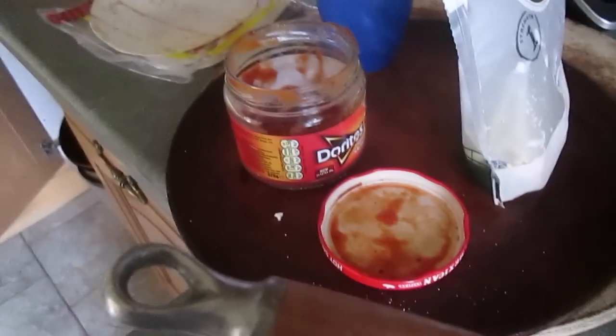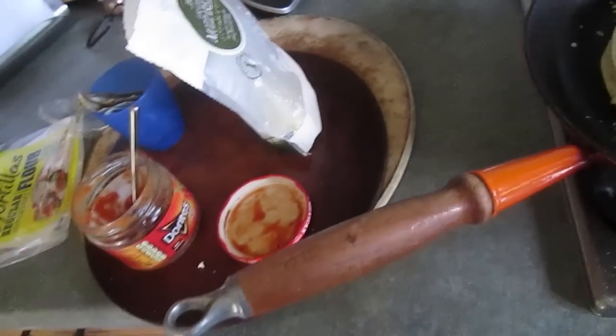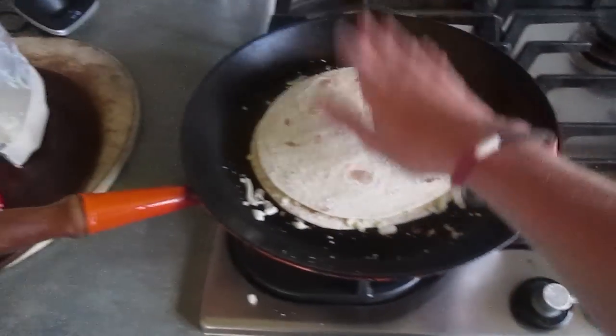Next step is Doritos brand salsa — no other brand will do. Bam. Salsa complete. Then you put the spoon back in there and fire on the top of your incredible Mexican sandwich. Like that. Bam.